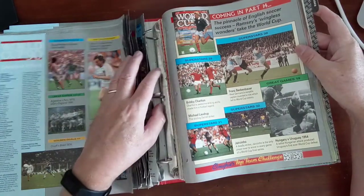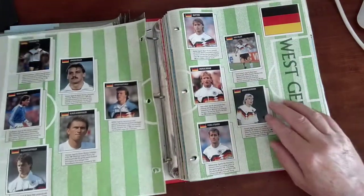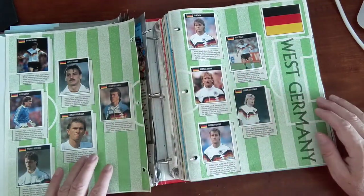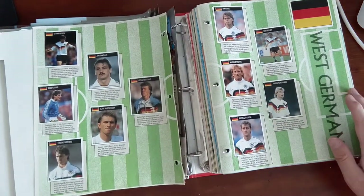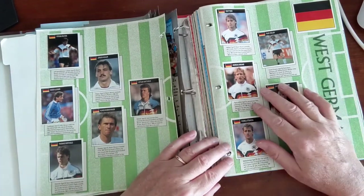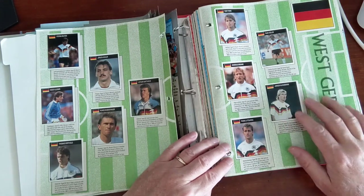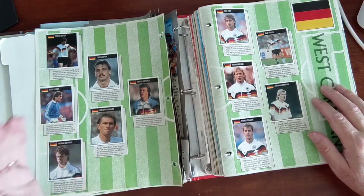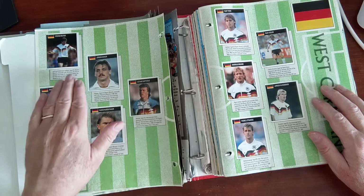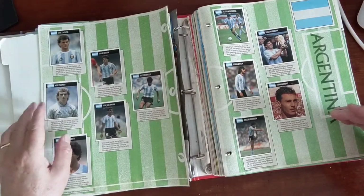It actually has a tab for team pages, so let's go take a look at West Germany. Finally we have stickers - these are the stickers that would have come with this collection. A classic German team: Andreas Brehme, Pia Lebarski, Rudi Völler, Jürgen Klinsmann, Olaf Thon, Lothar Matthäus, Jürgen Kohler, Klaus Augenthaler, Thomas Berthold, Bodo Illgner, Stefan Reuter. This is a classic team. Next up: Argentina.